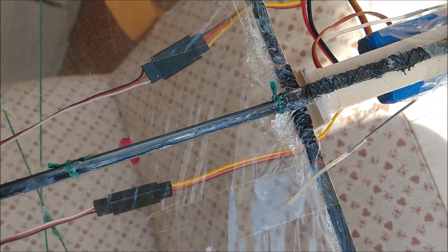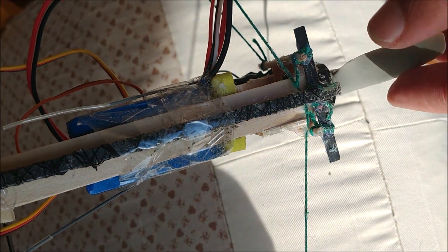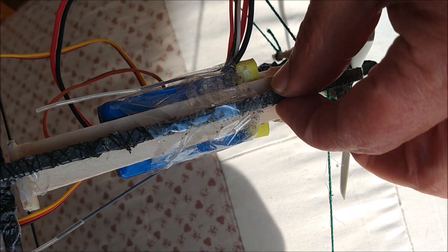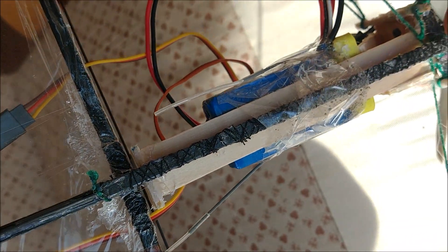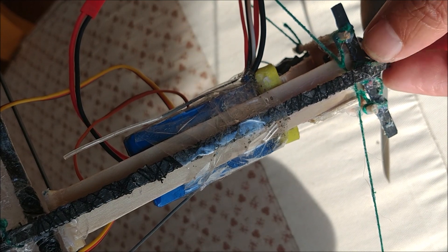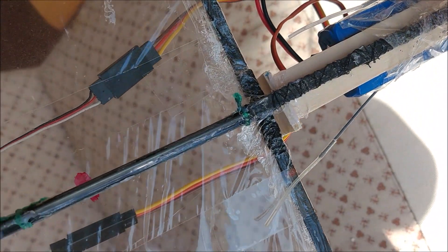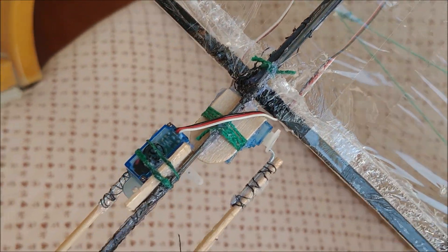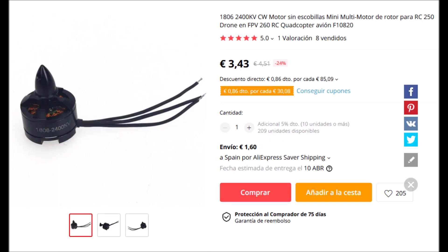To prevent engine torque from causing the nose of the device to buckle, we have placed a flat carbon fiber strip under the longitudinal strip to form a T-shaped profile. A flat ice cream stick is also added above, resulting in an H-shaped profile that provides torsional and transverse rigidity to the nose. The electronics are placed on the ice cream stick.